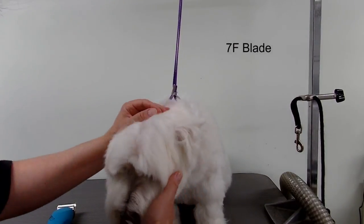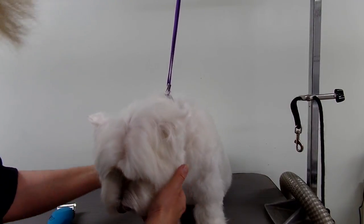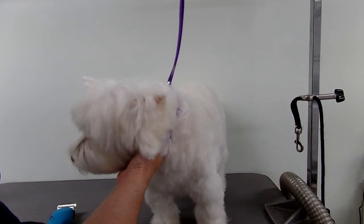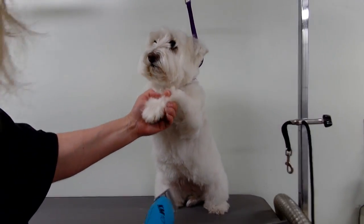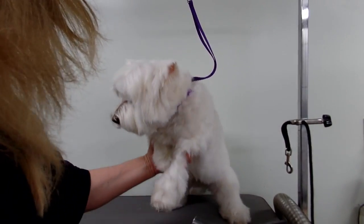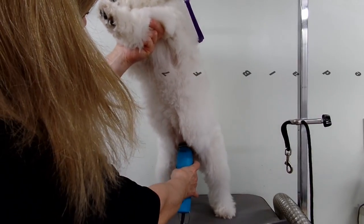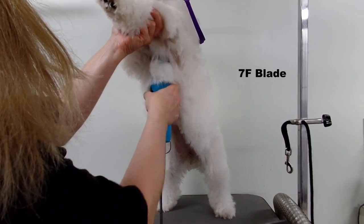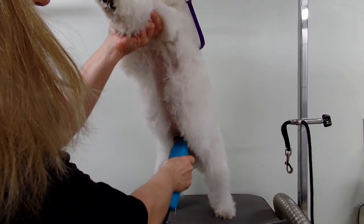I have to lift her up a little bit higher to show you. I'm going to shave right all the way down the middle of the tummy. So if your dog is able to, you can lift up the front legs like this, and I like to just start from the bottom and work your way right up to the armpits.